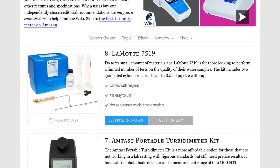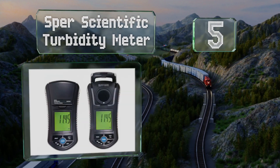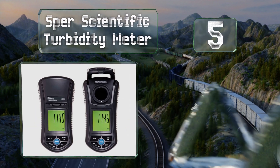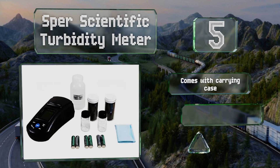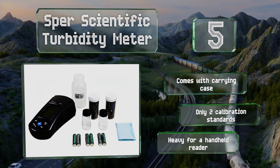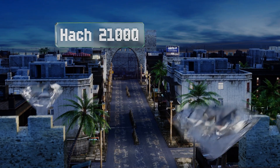At number five, the Sper Scientific is a compact design that makes working in the field easy. It has a large LCD screen for clear readability and a 250-hour battery life, so you shouldn't have to worry about it dying away from your lab. It comes with a carrying case, but it uses only two calibration standards and is a bit heavy for a handheld reader.